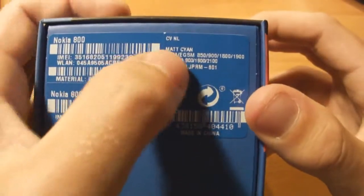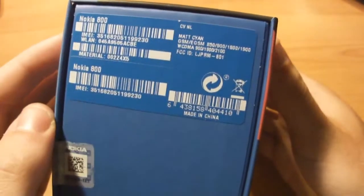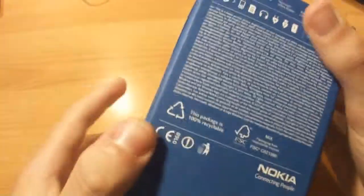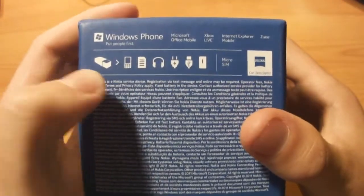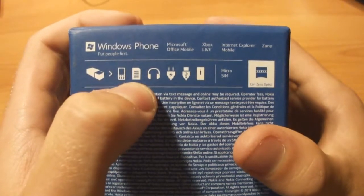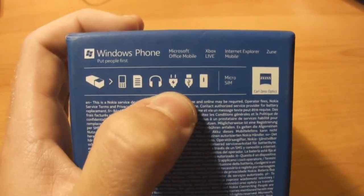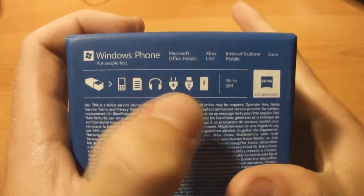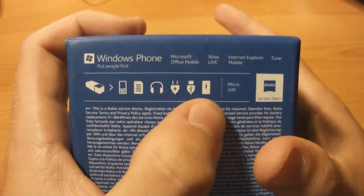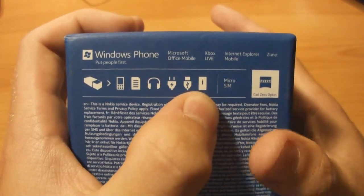As you can see I have the matte cyan version, and some more information - it's not made in China. On the bottom of the box we can see that in the box there is a phone of course, some information about the phone, headphones, a power adapter, a power cord which is USB and you can put it in the adapter to charge it, and a photo of the back of the phone.